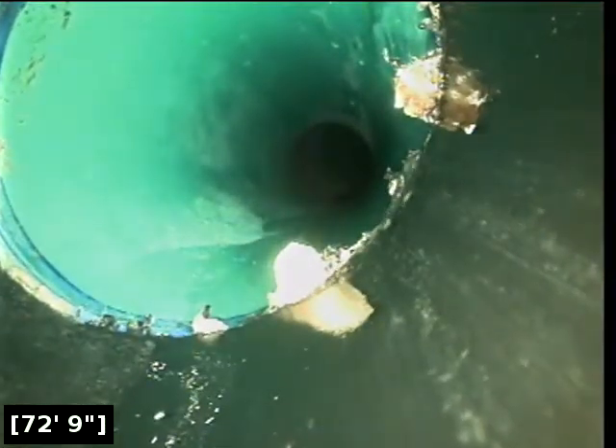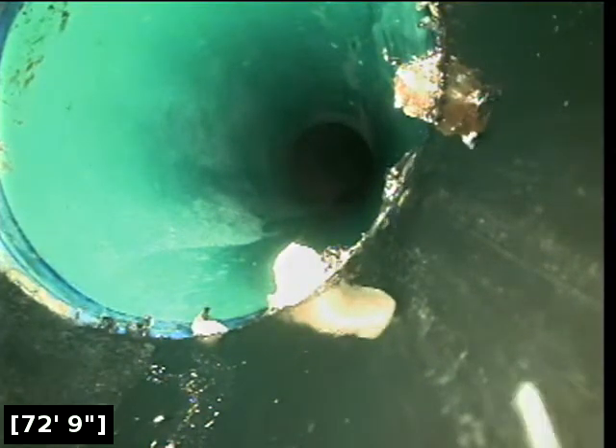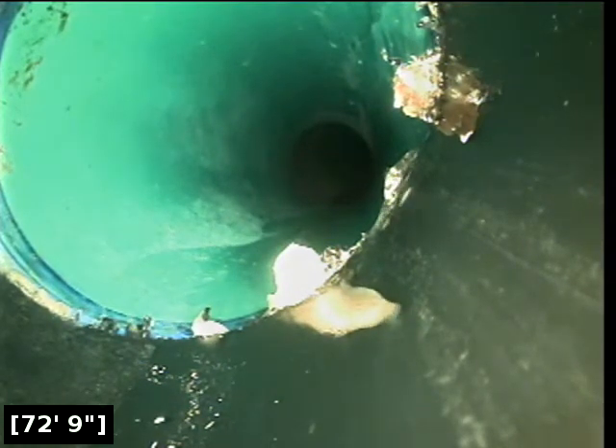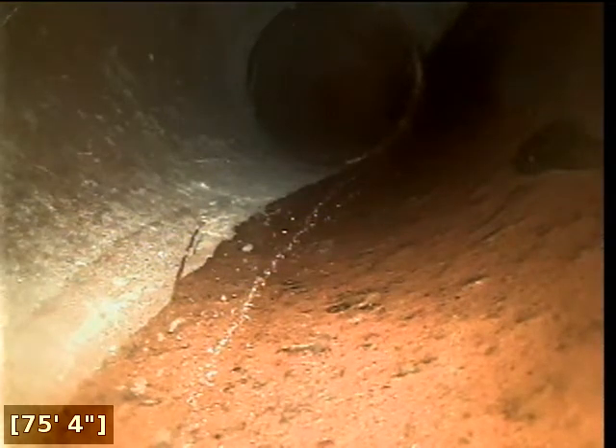Right here at 73 feet there appears to be a transition into 3- to 4-inch PVC. Here at 75 feet we have a transition into terracotta clay.